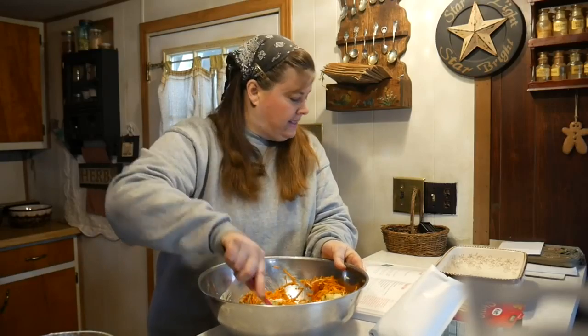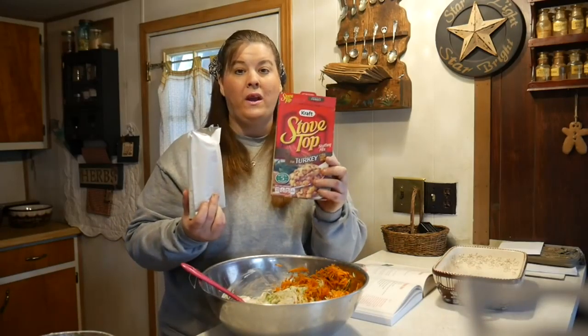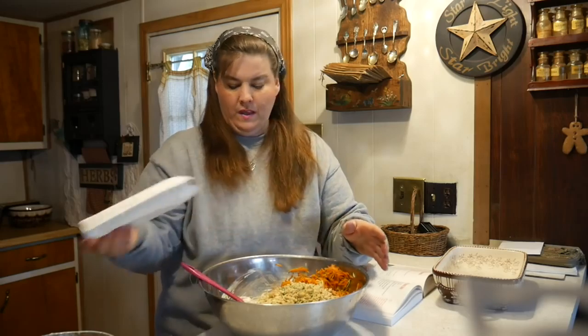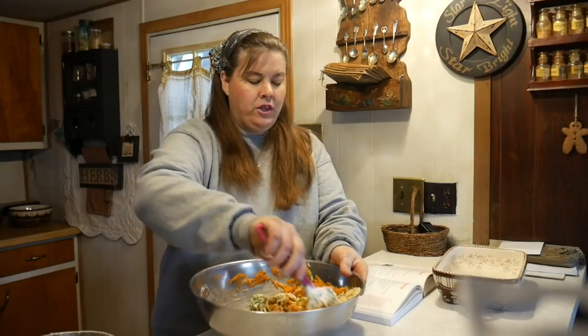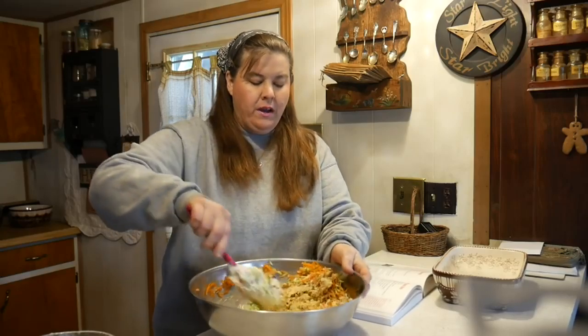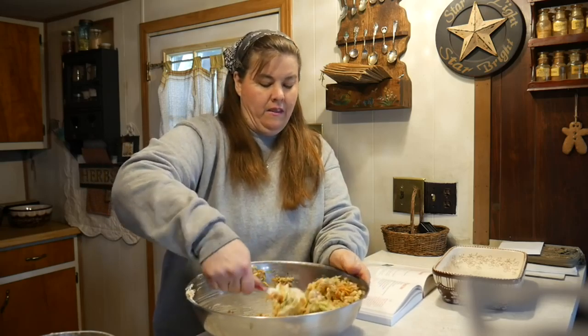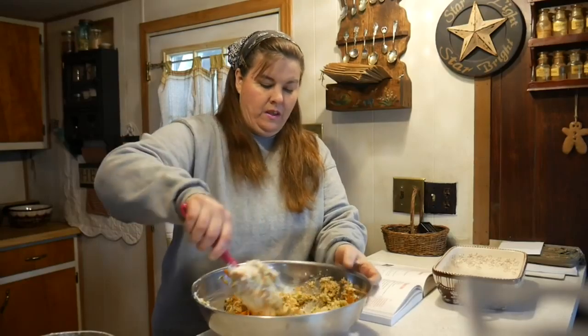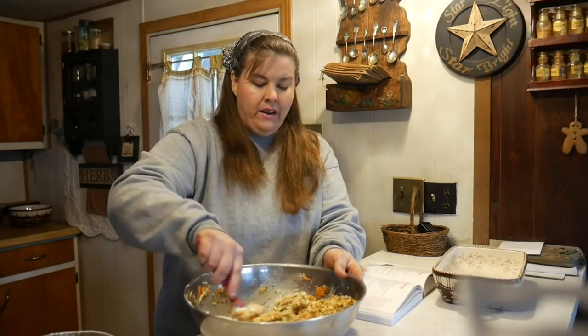To that we're going to add — it says four cups of stuffing cubes. I always use Stovetop stuffing, but you can always find other ones. This is about four cups. We're going to make sure that we stir it very well and then we're going to put it into a buttered casserole dish, and that is all there is to this.